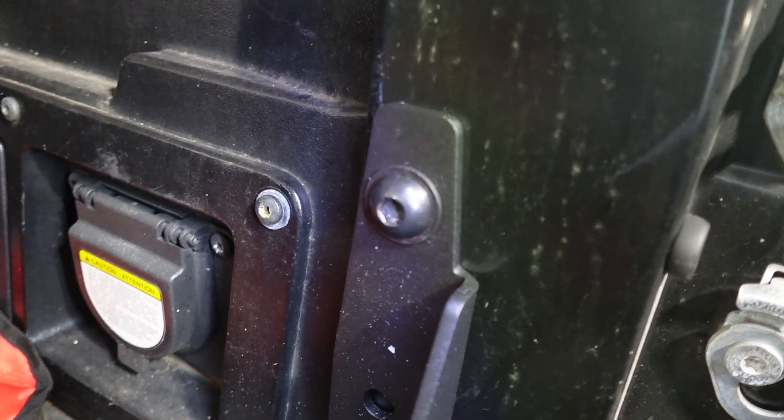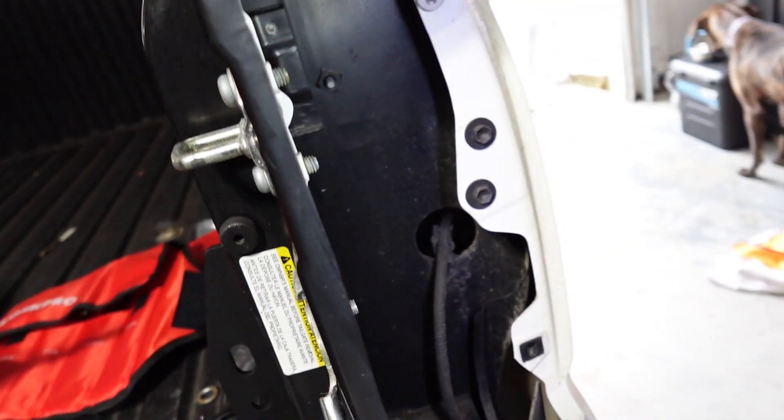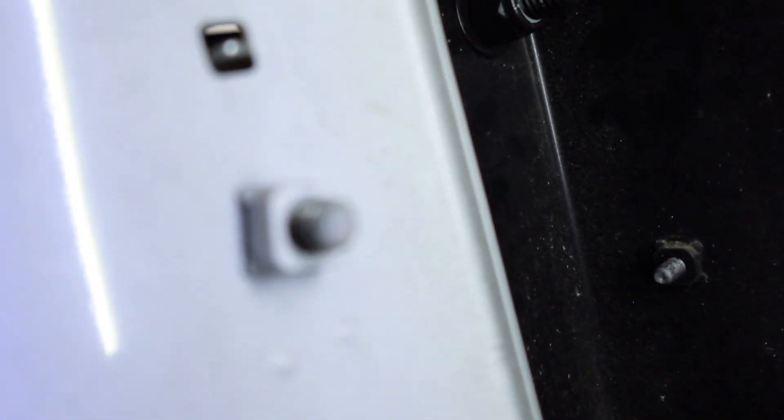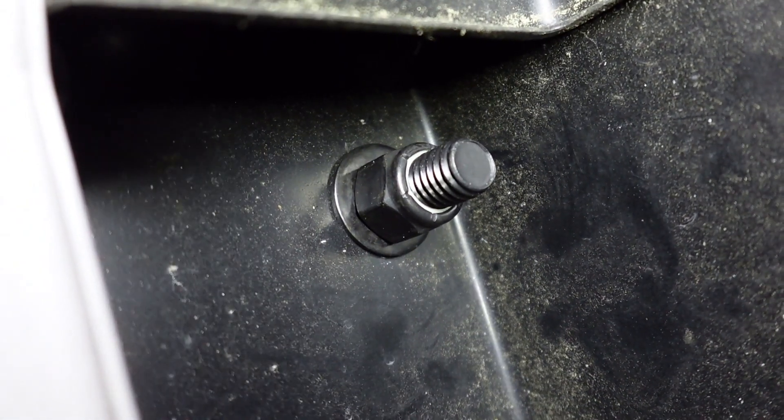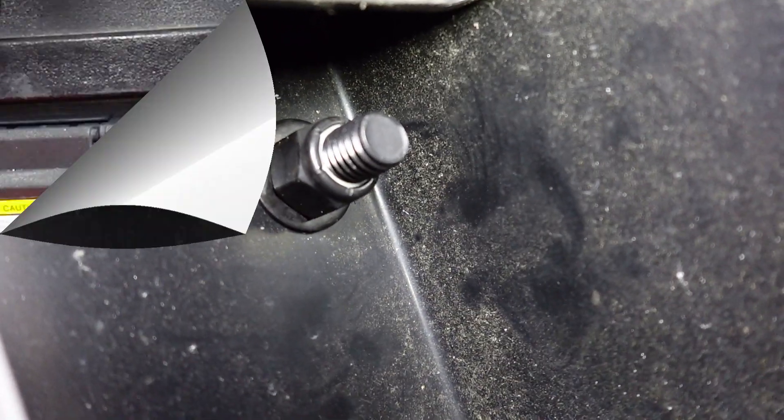There you go — the bolt is done through the bed. If you want to look at it from the inside of the taillight opening, that's what it looks like. Let's go ahead and finish up the remaining holes and then we're done with this side.